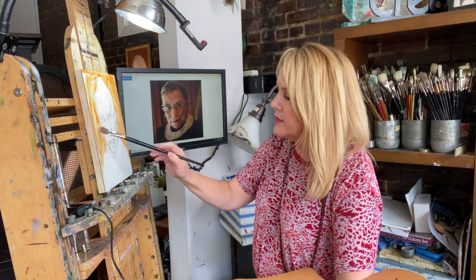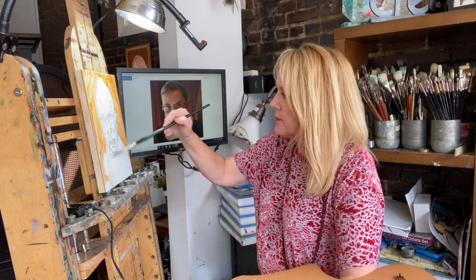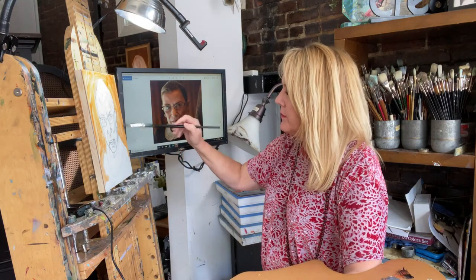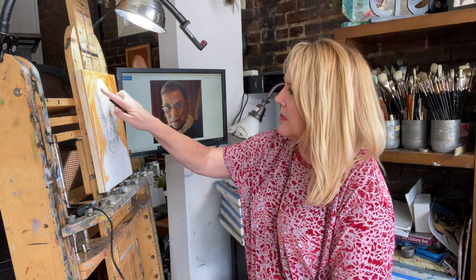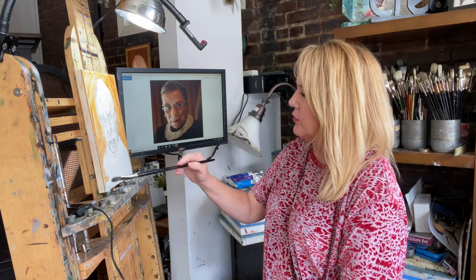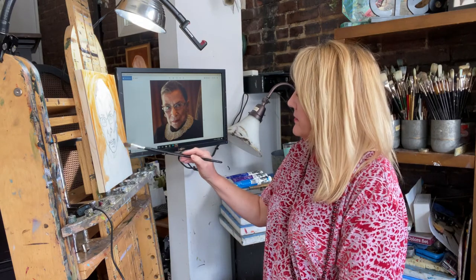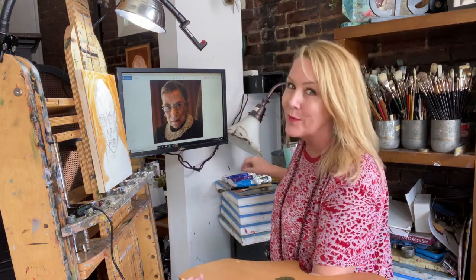I'm not a very political person, but the passing of Ruth Bader Ginsburg and all the programs you're seeing now depicting her life really made me want to know her more. I just never really got involved with politics, but I have a feeling she was a really neat lady and I would have liked to have known her. But yes, this is what we're working on today.